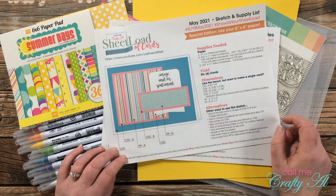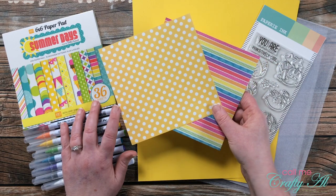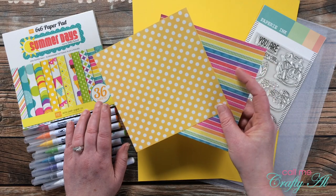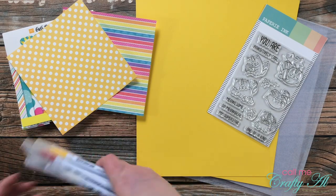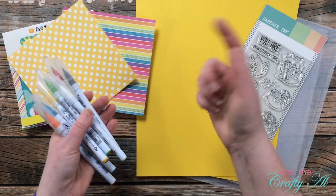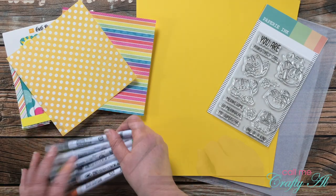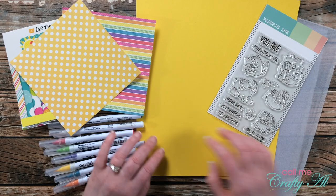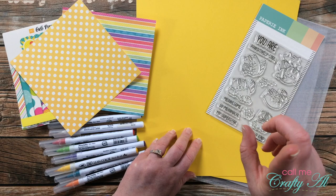You'll be able to get the mats and the inner cards out of just those two pieces of CS2. For my pattern papers I pre-chose two patterns from the Echo Park Summer Days 6x6 pad — the polka dots and one with a lot of bright colors. I also pre-chose some Zig Clean Color Real Brush markers for coloring, matching them to my printed swatch guide. I got out two sheets of yellow card stock for my CS2 pieces and three pieces of 10 mil clear card stock.